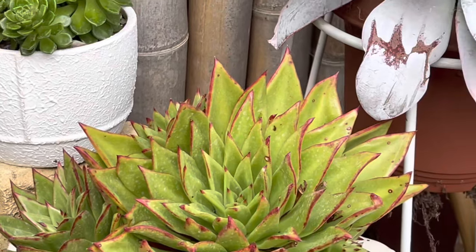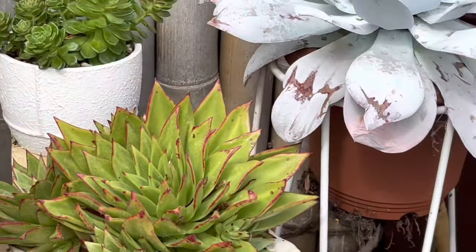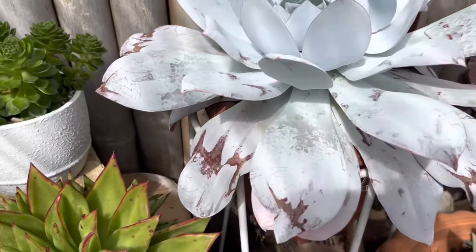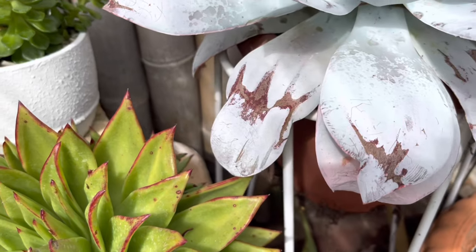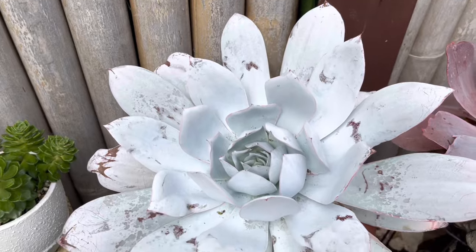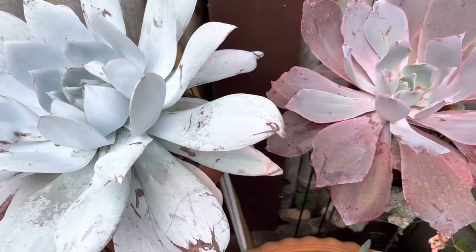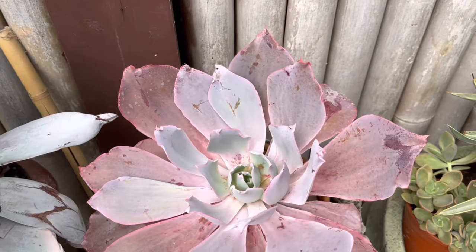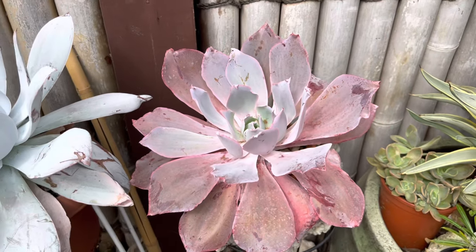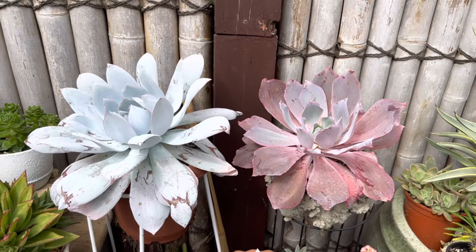I'm going to propagate the Agavoides lipstick and remove the babies because it seems like I'm losing the mom if I don't start removing them. My Echeveria Kante — the leaf got damaged a bit but the middle part is perfect. And the next one is my Afterglow — look at this Afterglow, gorgeous perfect color, so pretty.